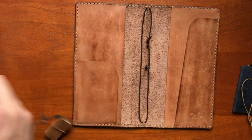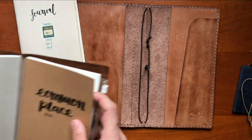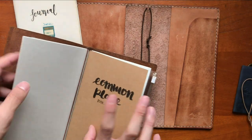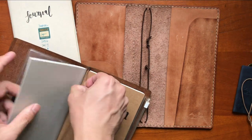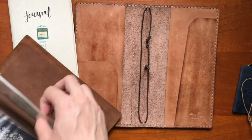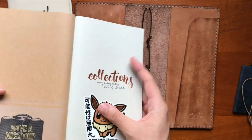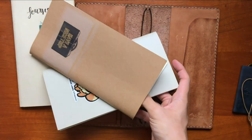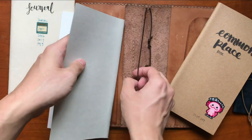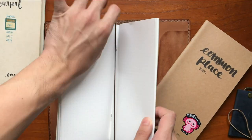I'm moving this aside — I hope I remember to blur that out, that's my personal journal. I doubt people would pause and read it, but you know. Okay, now I have an empty traveler's notebook. This one has an elastic — I'm going to take out the elastic and put it in this one. Maybe put the commonplace book here too.